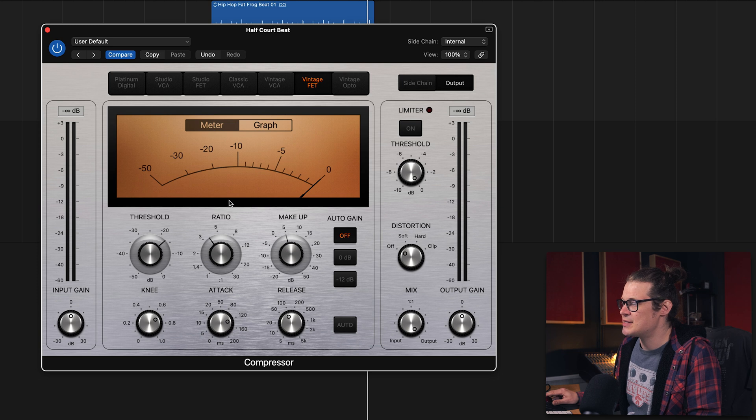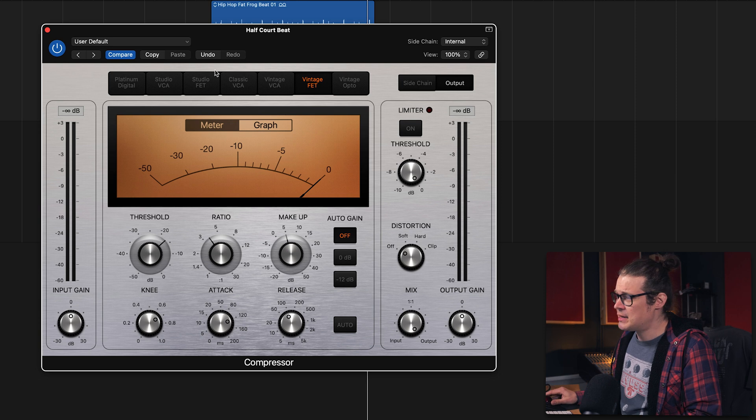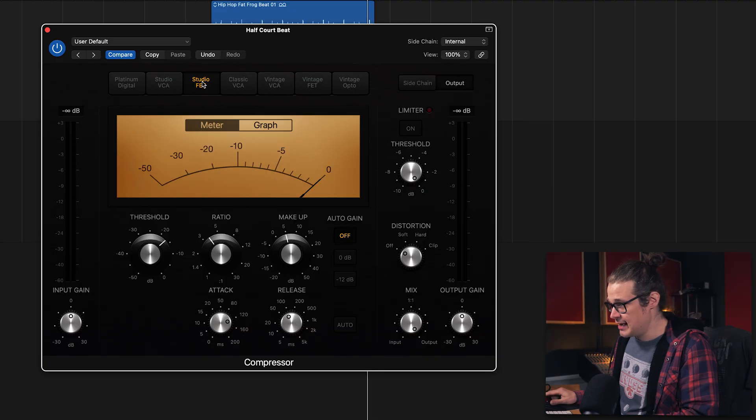It's really different to the Platinum Digital, and they're both amazingly different from the Vintage Opto. This is kind of an 1176 or 1178 type thing — it's a vintage compressor. I typically see people using the Studio FET a lot, and it certainly has its place, but if you're looking to get some grab and some attack, I don't think the Studio FET is actually the best one to go for. People use it on drums, on snare drums, and it is great — but in this scenario where you're aiming to get a bit of extra transient, it's not the best choice in my humble opinion.